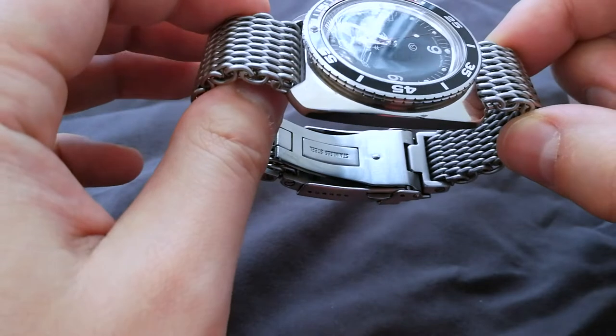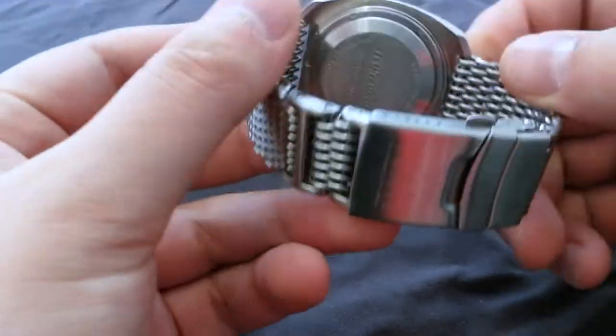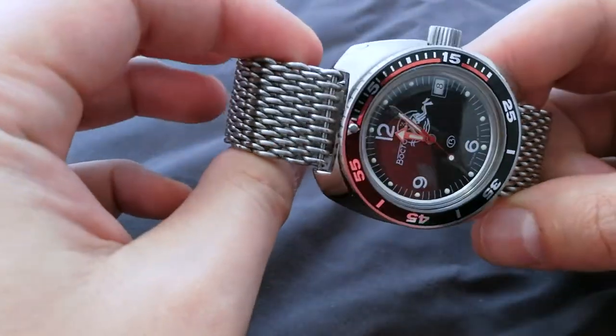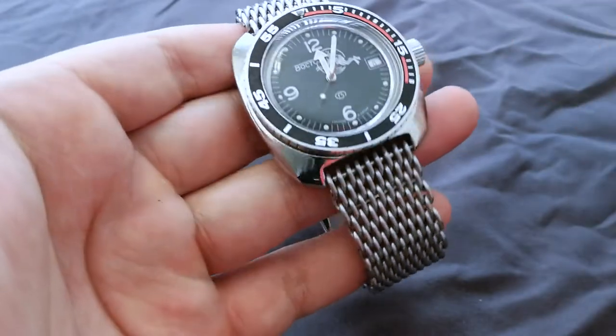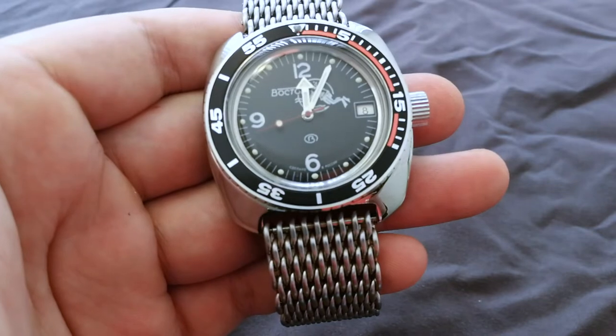There's a plethora of different case designs and dial styles — there's Amphibia, Komandowski, Dresswatch, all kinds of stuff. Marinoam is the best site, in my opinion, to at least see what type you're interested in. But again, there are tons of sellers.